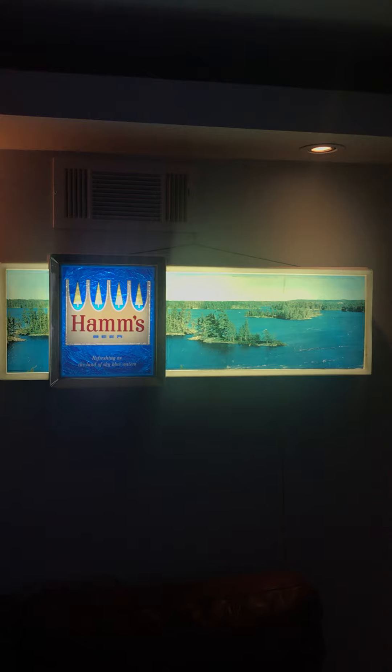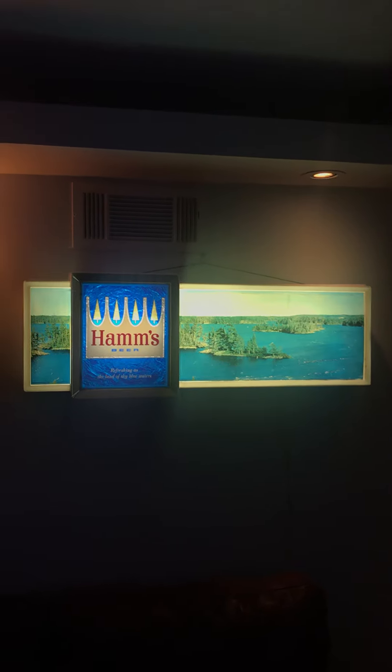Again, a really neat sign — you just don't see this one very often. It's big, but not too big. Ham's has some signs that I think are just a little too big for my space; this one I actually have in my family room and it's one I really enjoy, so I thought I'd share it.